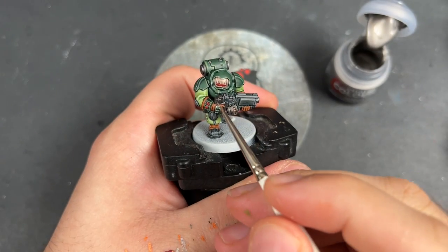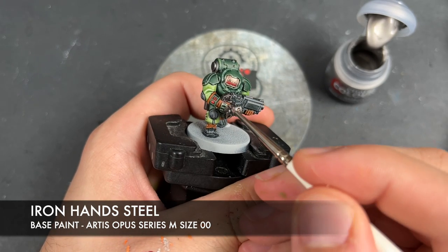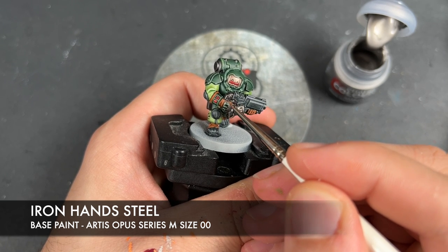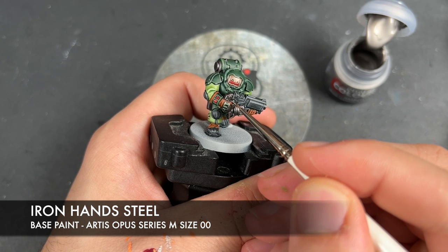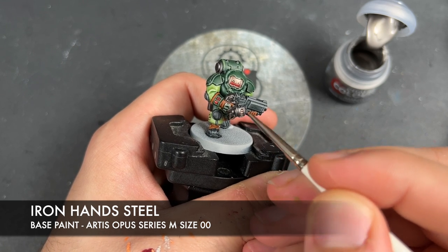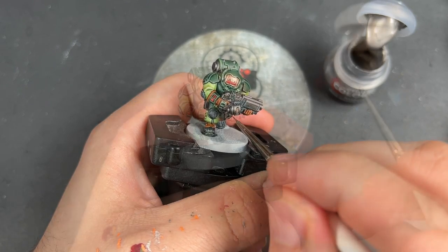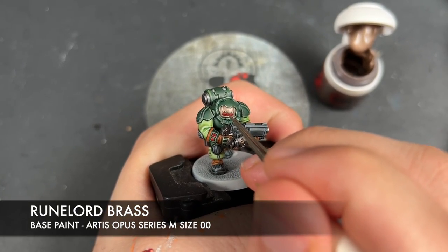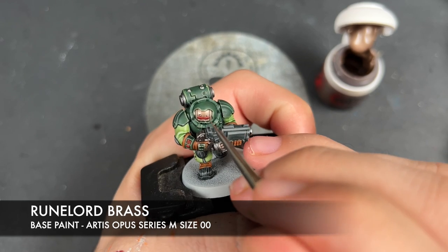With that done, we're then going to highlight all of our silver details using some Iron Hand Steel. And with that done, we're going to take some Runelord Brass and re-layer our brass areas to make them nice and shiny.